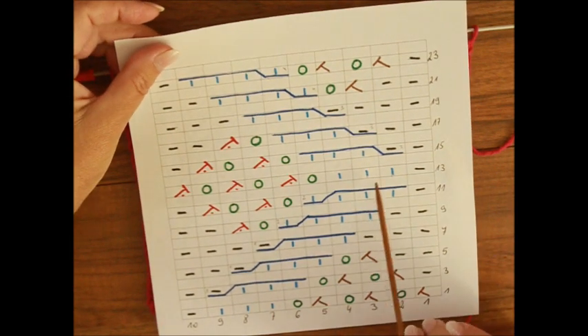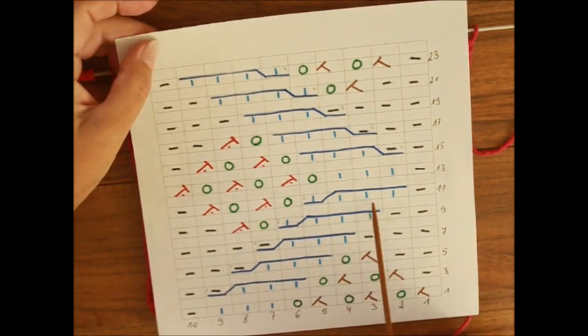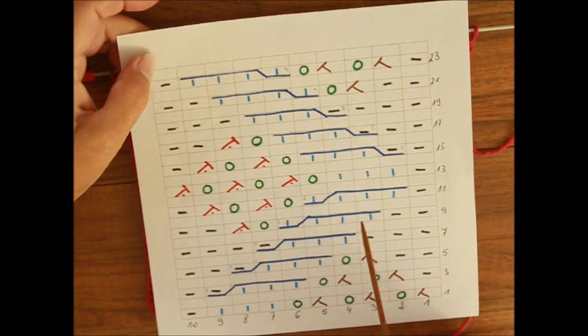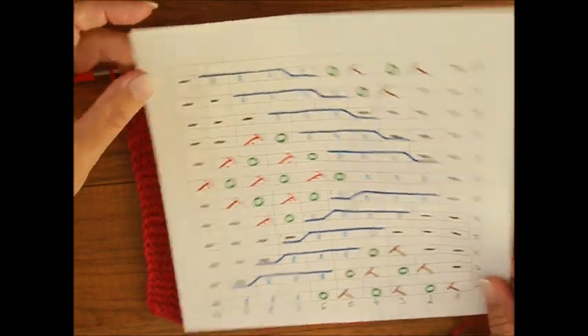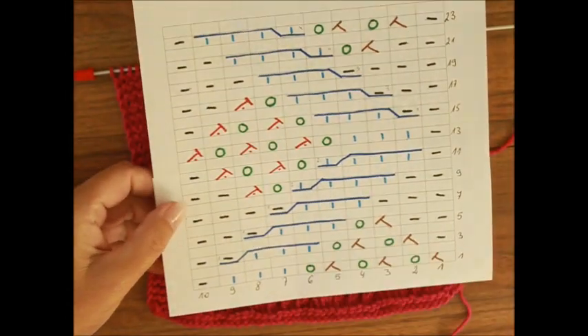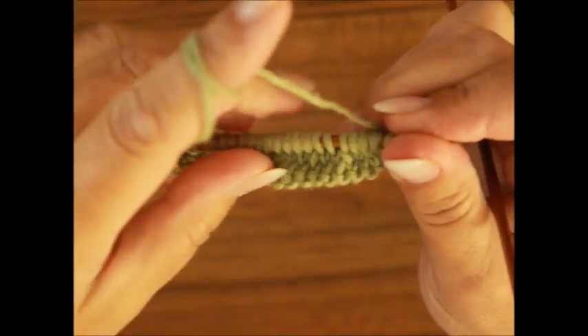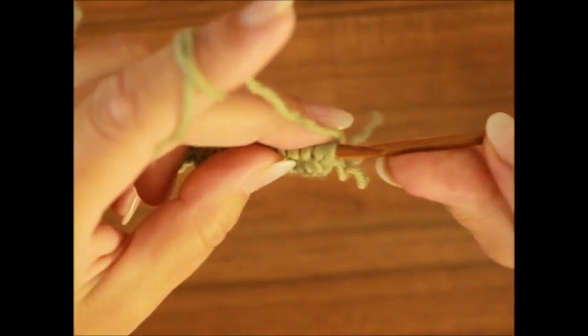Ich zeige euch das einmal, wie man das strickt mit Hilfsnadel. Und dann stricken wir weiter, so wie ich euch das schon gezeigt habe, ohne Hilfsnadel. Wir fangen an mit der ersten Reihe. In der ersten Reihe haben wir kein Zopfmuster.